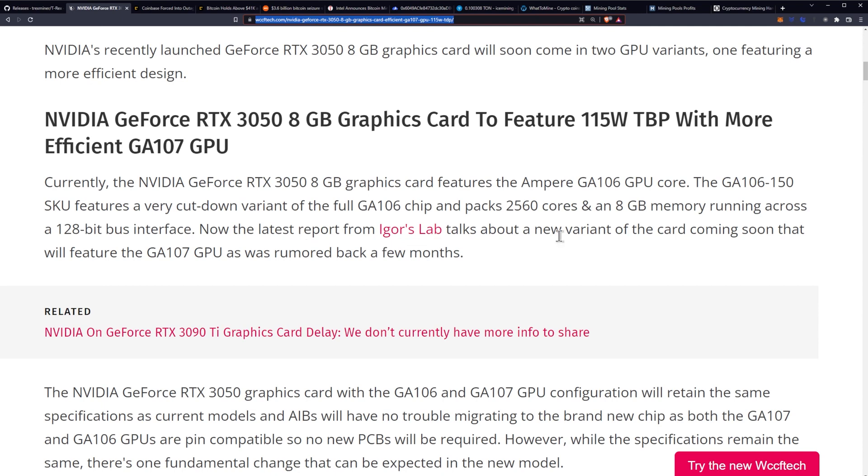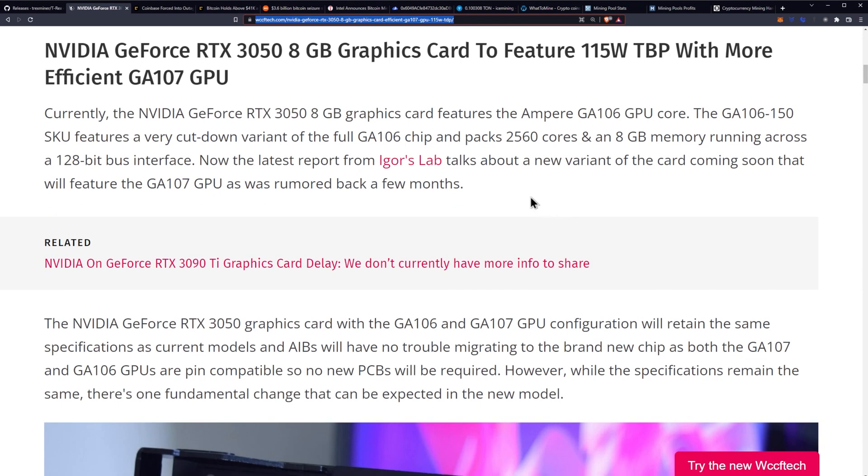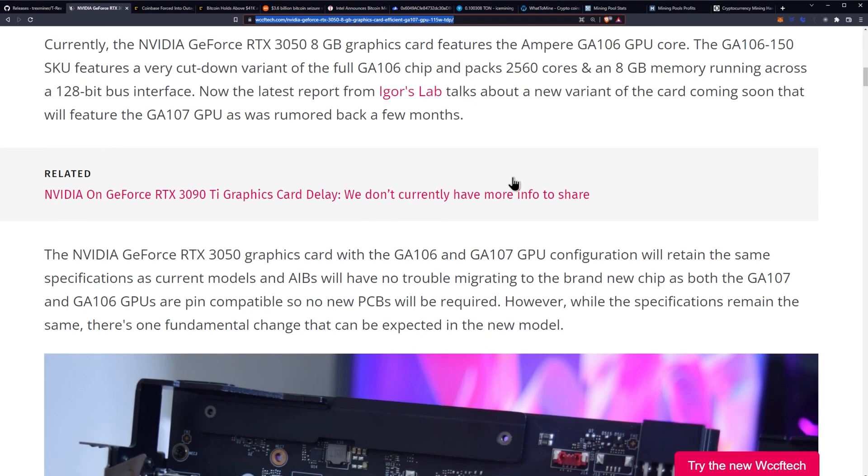The latest reports from iGore's lab talk about a new variant of the card coming soon that will feature the GA107 GPU, as was rumored back a few months ago.